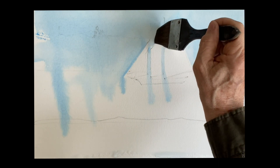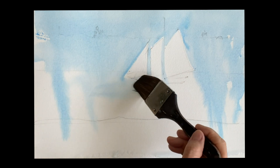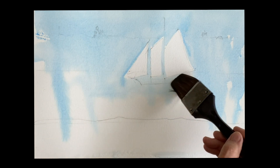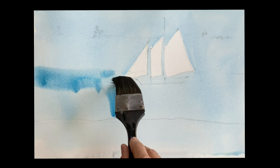Take your time drawing that ship out. Look at it carefully, study it, and get the details in. That's what the painting's about — it's really about those big sails and the ship going through the harbor.